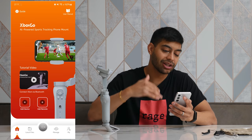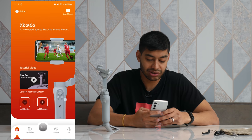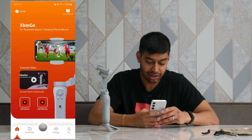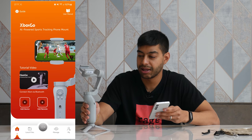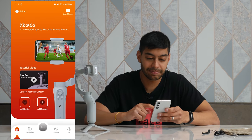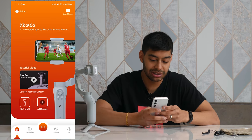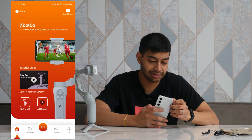Let's have a quick look at the app. You scan the QR code and it lets you download the Xbox Go app. As soon as you turn the gimbal on, the Bluetooth will engage and it'll try to connect when you click Add Device. You've got two options: Add Device or Add Remote, which is something you can buy separately. When you do connect, it comes up with a Bluetooth notification — the Xbox CHW 10 is picked up and connected.